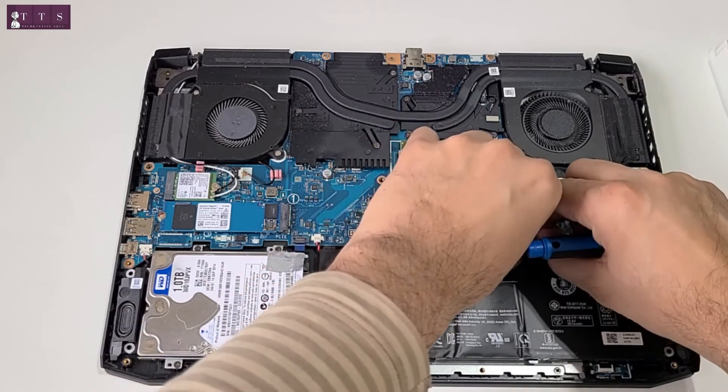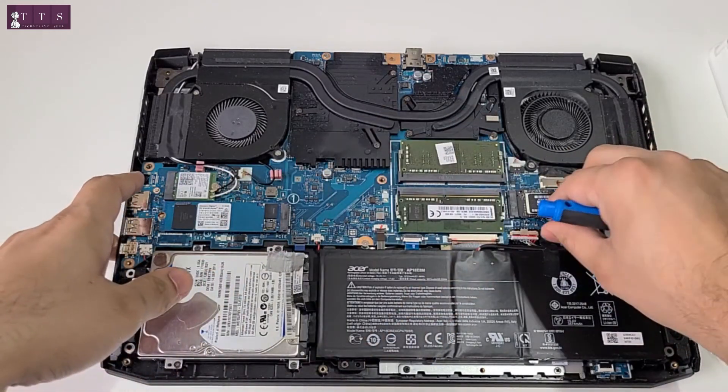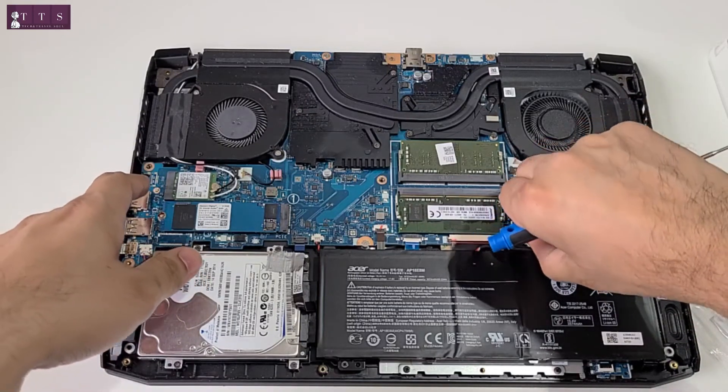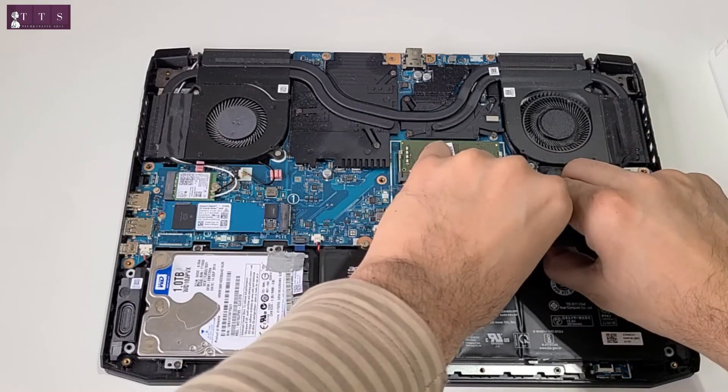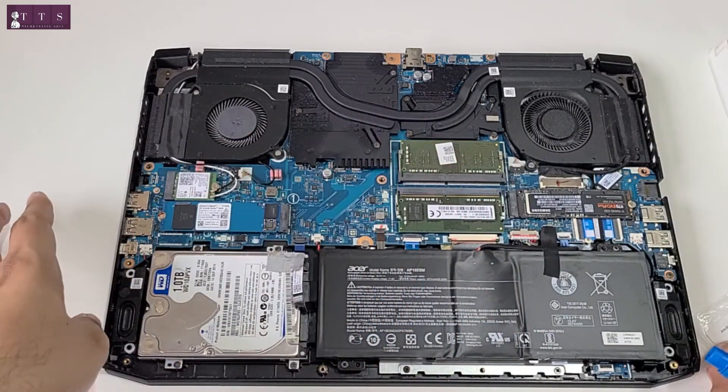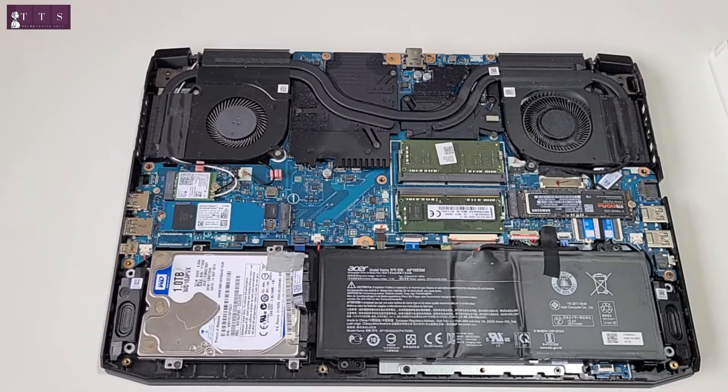Back in the battery connector. Nice, and tight. Now let's put the cover back. This is also a good time when you can clean your fans if you want to. But for now, we are going to put the cover back.